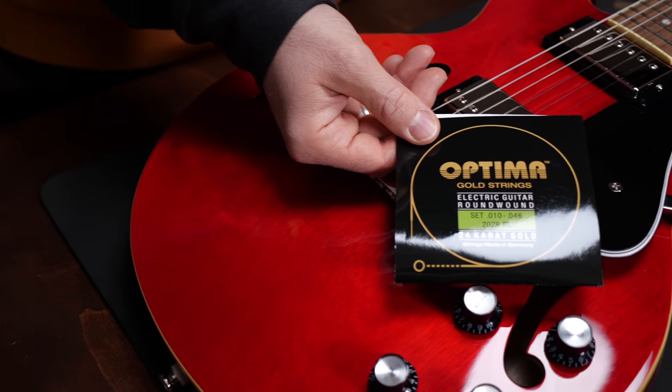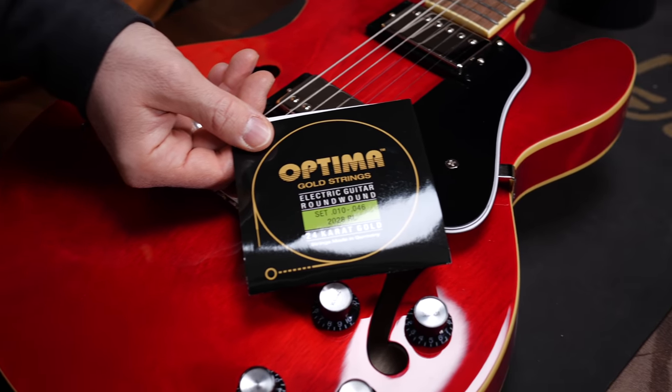There are people with nickel or steel allergy. You can also get gold strings — these ones, for example, from Optima, are safe for all those who cannot use the normal strings.